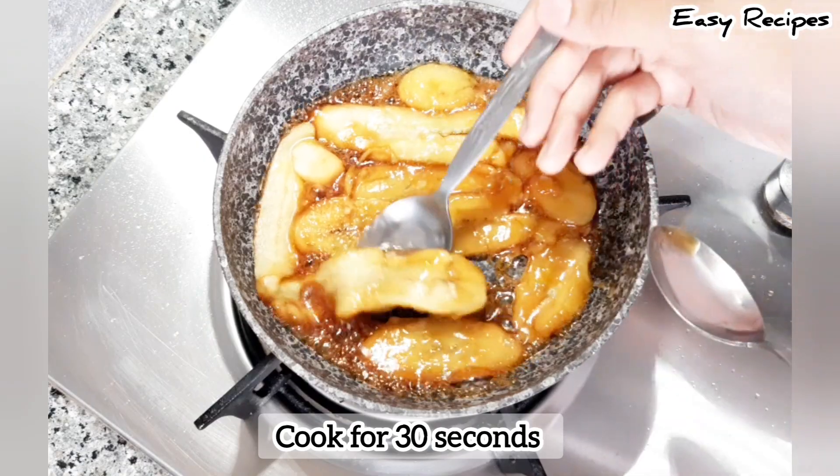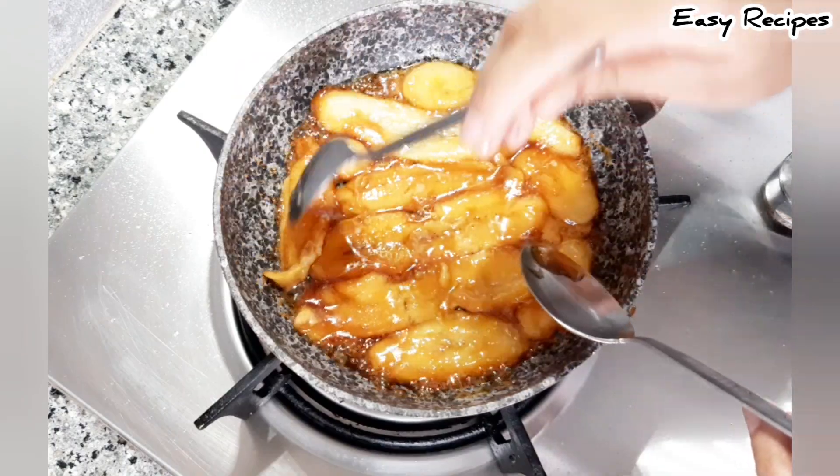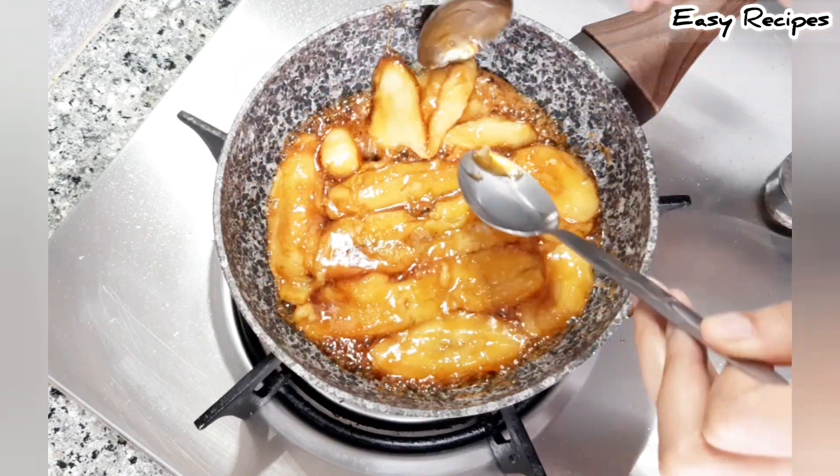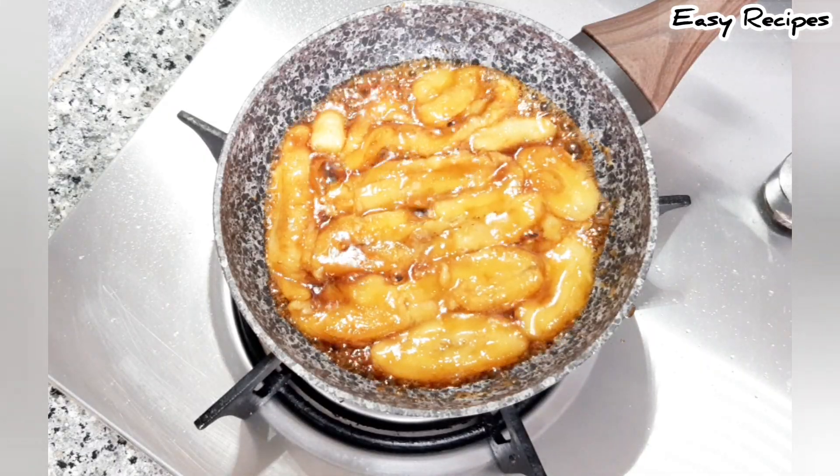We add on a bit of fire and we add water. Let's first wash the water. I'll add some coffee as well. When we add hot water, we make some water.